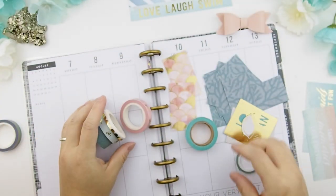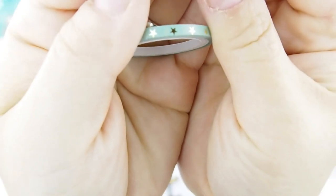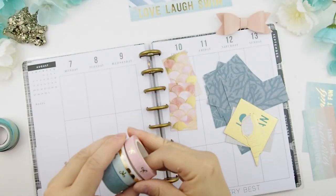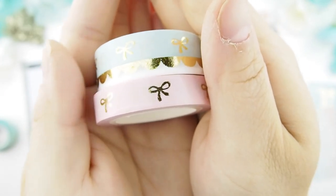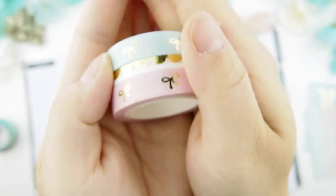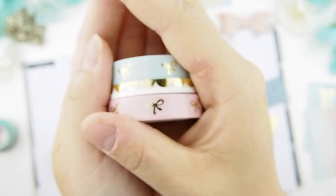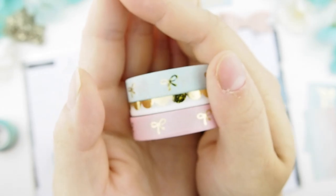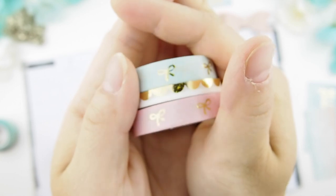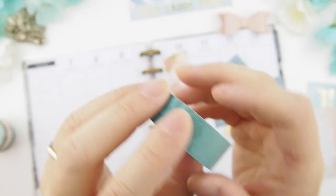This is the 'Dreaming of the Sea' collection. I have my skinny star washi, and then my bows and my scallop washi — these just came in this week, so I am definitely going to use these for this spread. This will be available either end of this week or next week. It also comes in a lilac lavender, a light purple color. I'm not sure if I'll do all three as one set or separately.